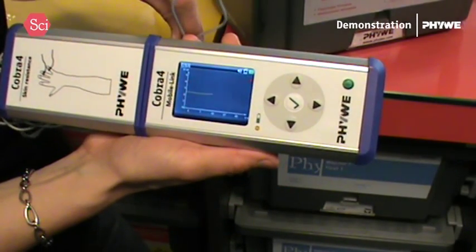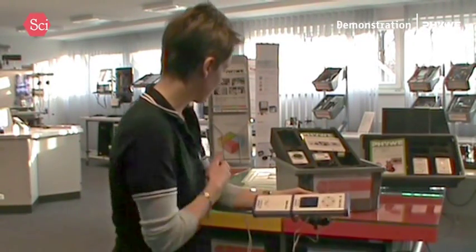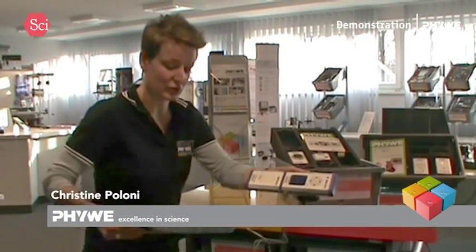So actually, at the moment I'm stable at about 2.5 or 2%. And if I now make a test which is going to ask me to concentrate very highly, we will see my results going way up.